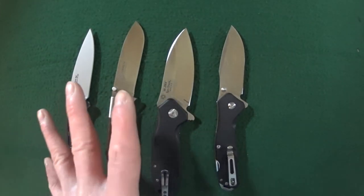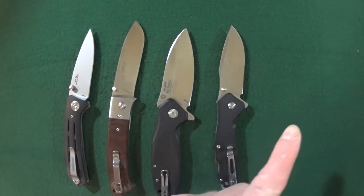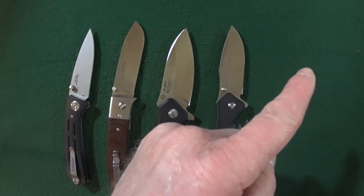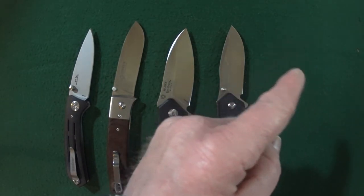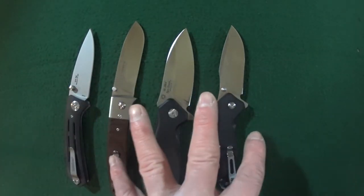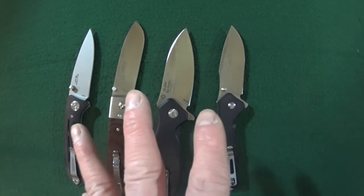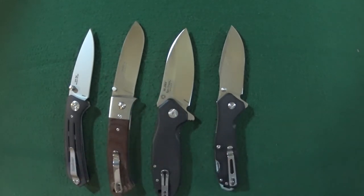I do have reviews for every knife I've shown you here today. If you click up in this area I'll leave a link to each and every one of these knife reviews so you can see why I chose these for my top five list.